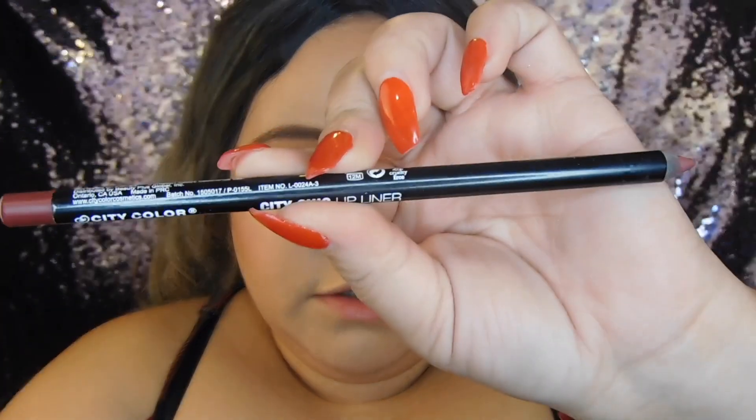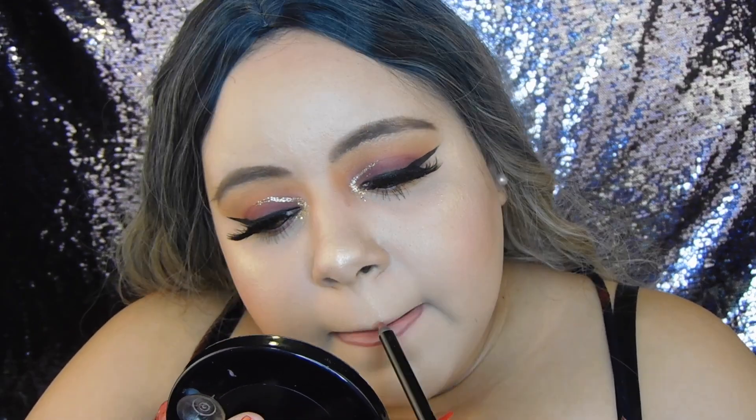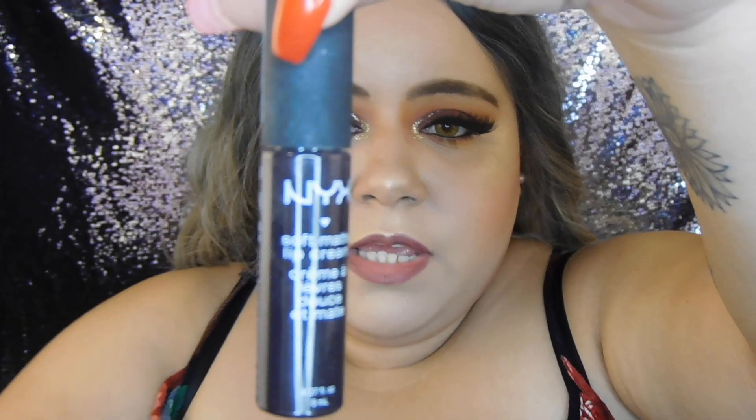To outline my lips today I'm going to be using my City Color Chic Leak lip liner in the shade 'Pecan.' Then I'm going to be applying two lipsticks — first the NYX Soft Matte Lip Cream in the shade 'Transylvania,' which is a really, really dark lip.